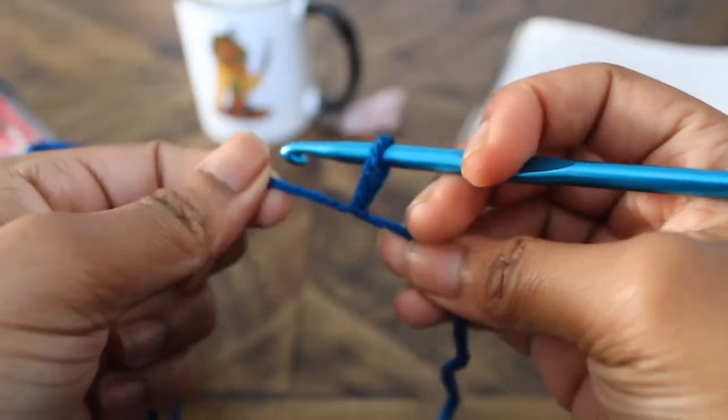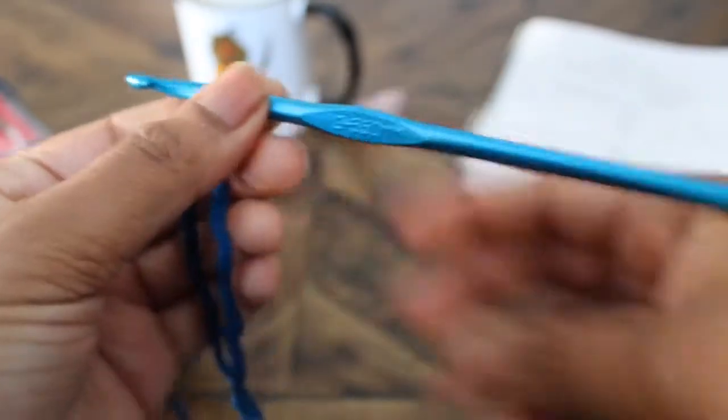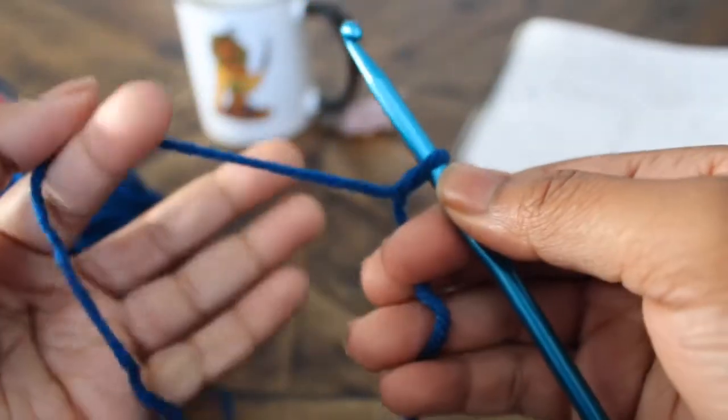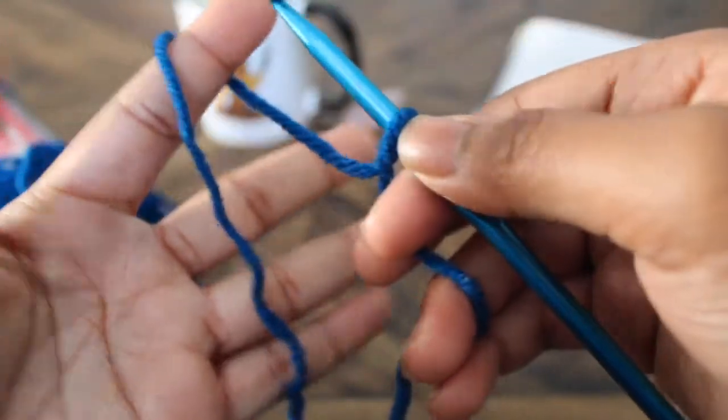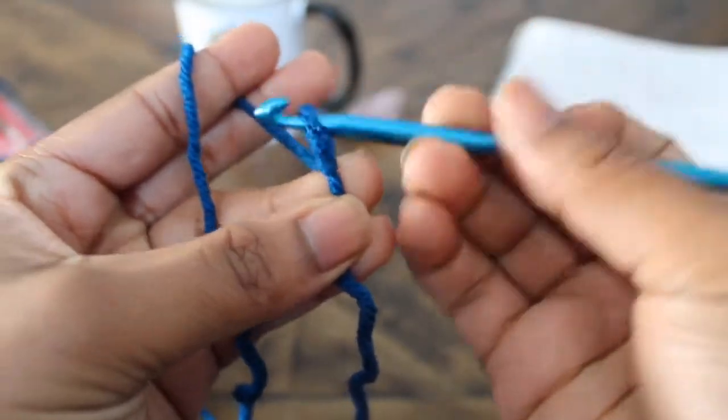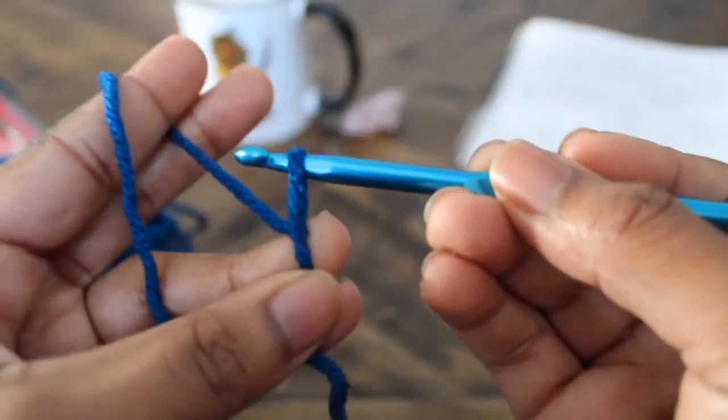Over time you will gain your own style of holding your hook, but for now just remember to make sure that your thumb is on the flat surface and that you tame the tail. Taming the tail will give you more control of your project. Here's an example of how I generally hold my hook.